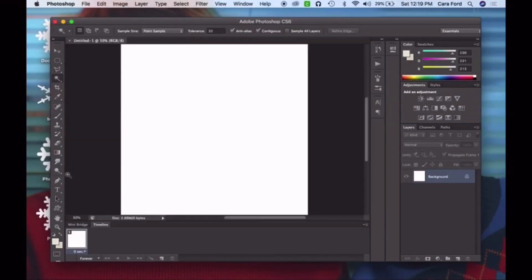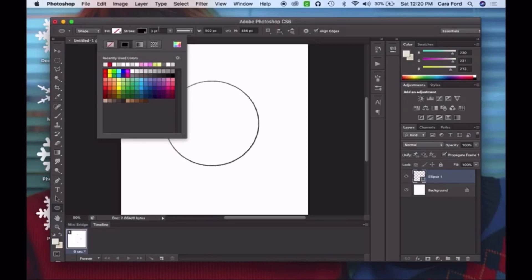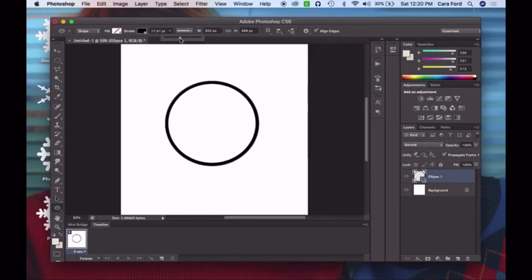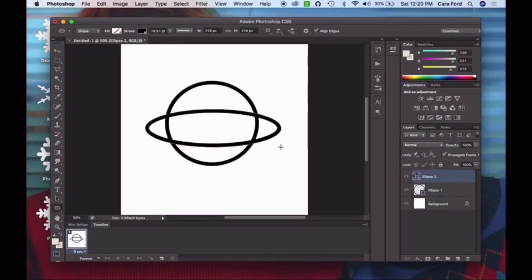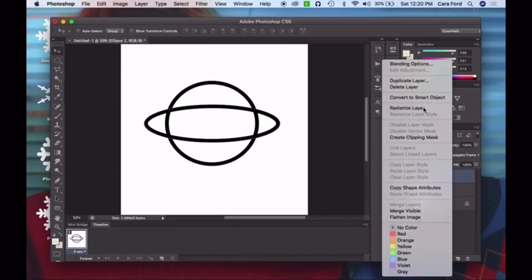Hi everybody and welcome back to my channel. In today's video I'm going to be doing an advanced crafting project because I got a Cricut for Christmas, and I'm going to be showing you how I make my army bomb decals. If you don't have a Cricut, that's okay — I still have another option for you, so don't click off just yet.